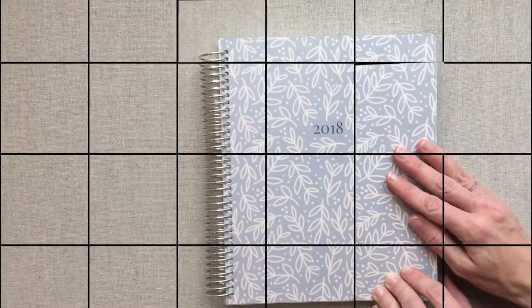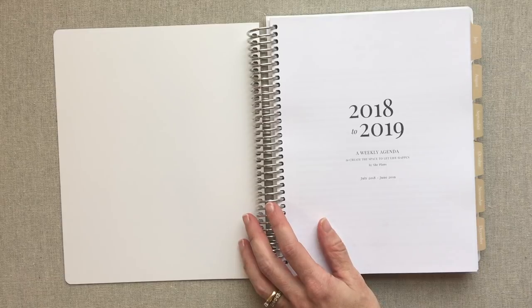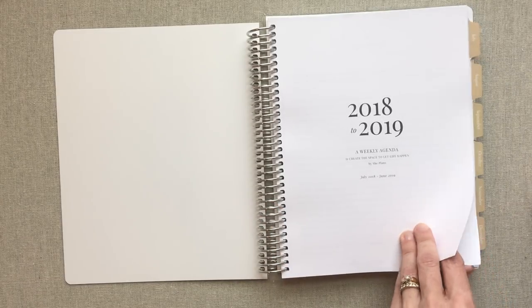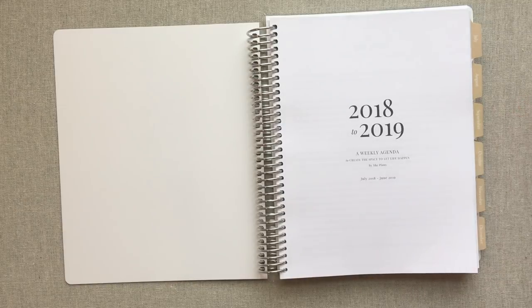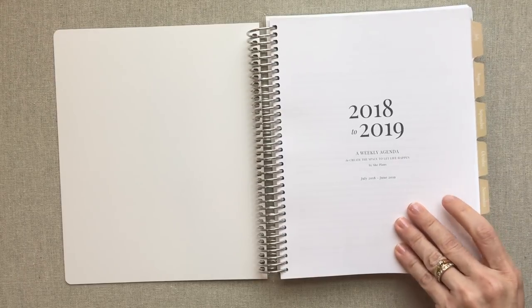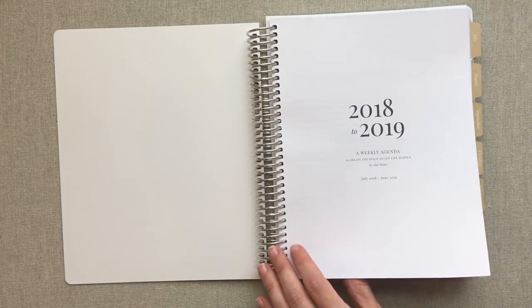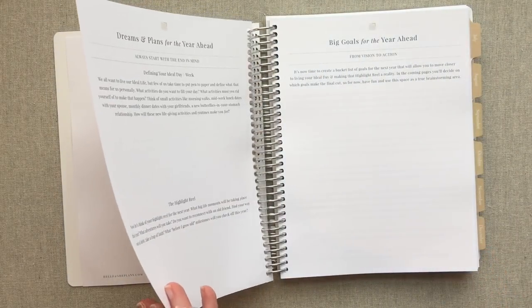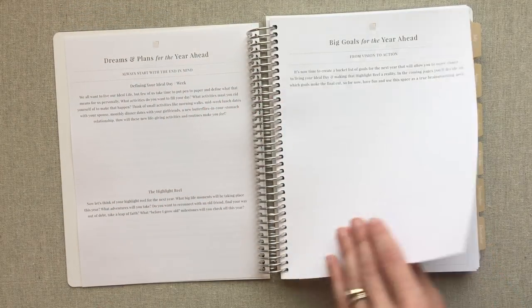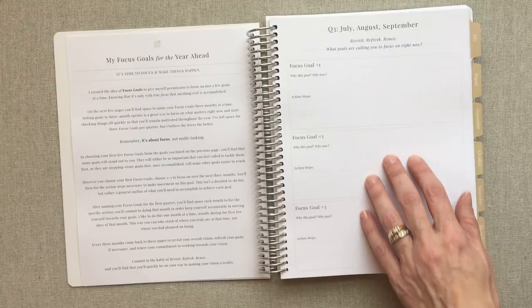Now let's look at the weekly. You have the choice of hard or soft cover — this one is a soft cover. This is called your weekly standard, which does not have appointment times in it. Then you have your weekly appointment version, which is the exact same layout but with times added. This is an academic year planner running from July 2018 through June 2019. The same information from Ashley is in here, and the same dreams and plans for the year ahead and focus goals sections, just like in the daily.